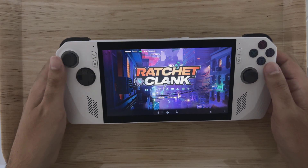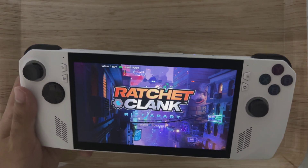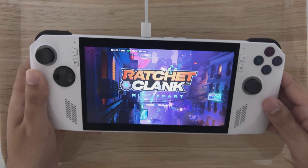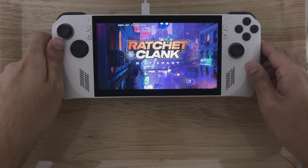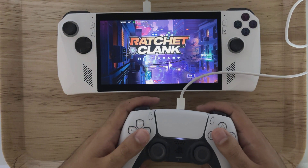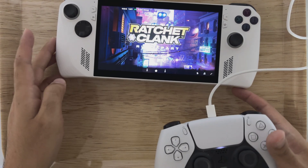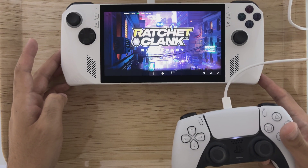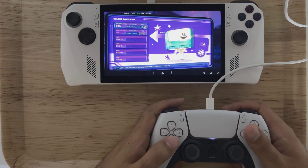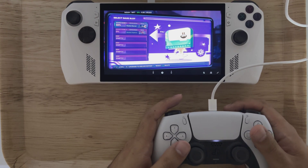Okay, it looks like we're back to the controls not working — I guess that was just for the menus. I'll just connect the DualSense controller here. Yeah, the built-in control is definitely not working in-game.